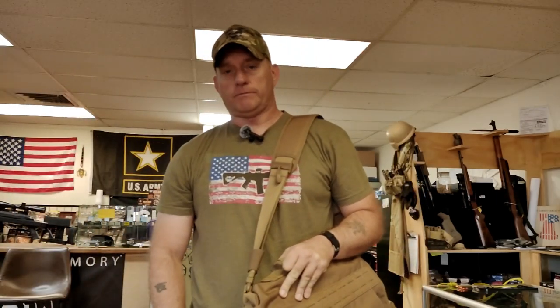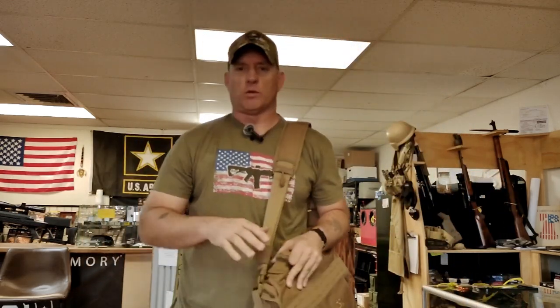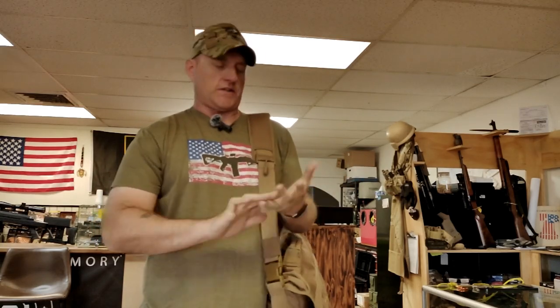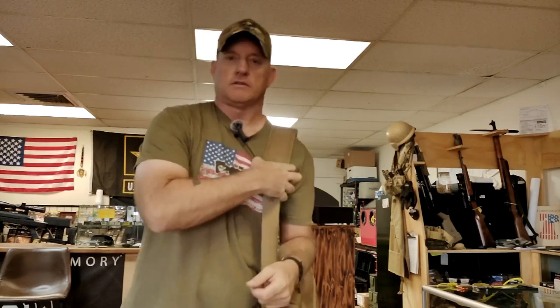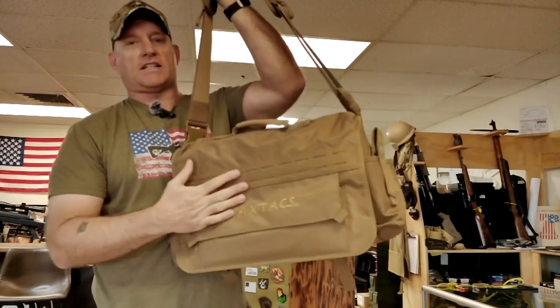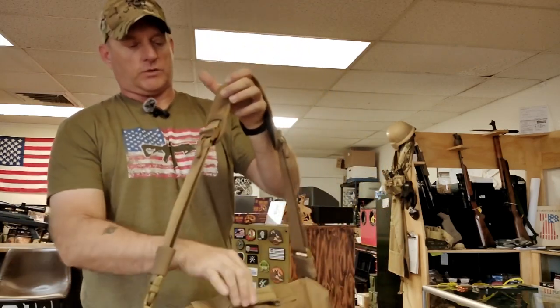Are you a tactical professional? Maybe you're not a tactical professional — maybe you're a professional that likes to be somewhat tactical on your off time. That's great. But you need to carry a laptop. What are you going to do? Buy briefcases, backpacks? You can still be tactical with the help of MaxTax and the tactical laptop case. Let's talk about this real quick.